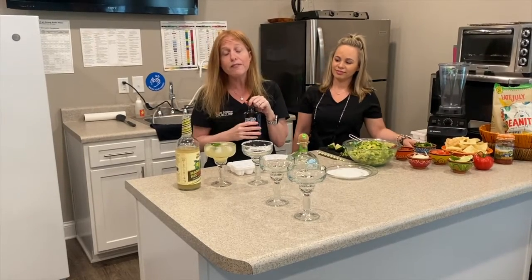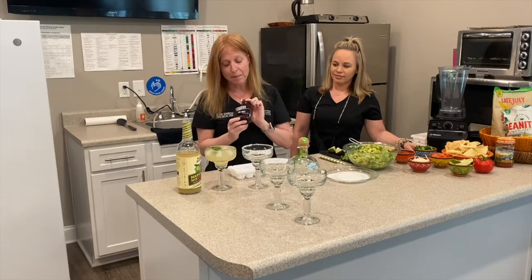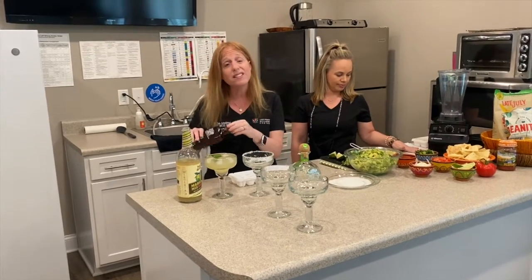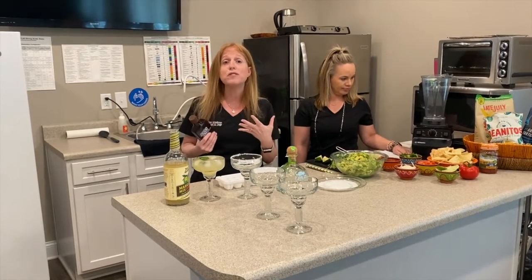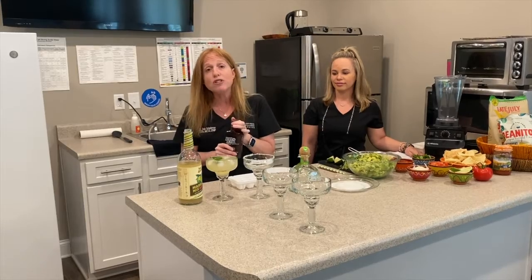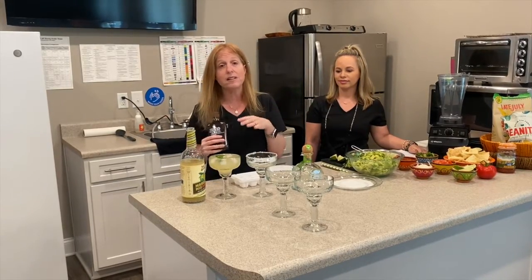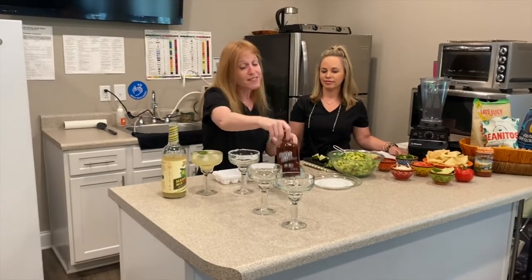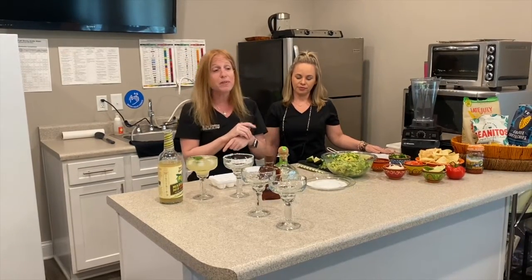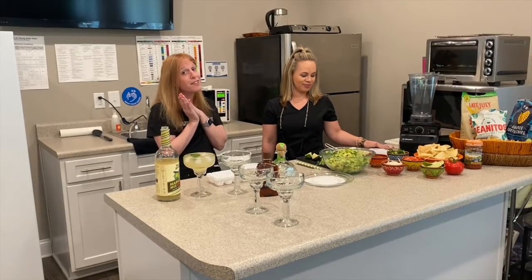If you're using fresh limes, I buy a little bit of organic agave syrup. This is very low on the glycemic index. You can add just a little teeny bit of the syrup to sweeten it just a little, because a lot of us are used to eating things that are more sweet and fresh lime can be really tart. Agave is a great way to sweeten it up and it's still low on the glycemic index, so it won't affect your blood sugar quite as much. I usually just put a little teeny splash in. So that's a great way to make a margarita on the rocks.